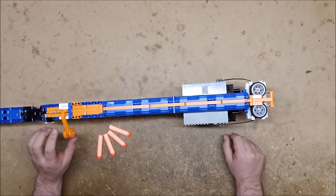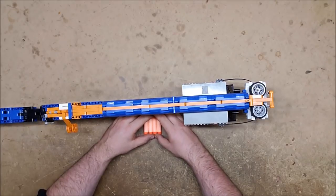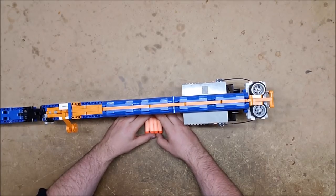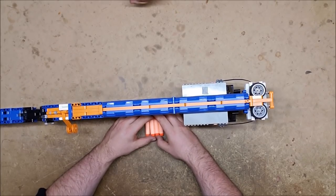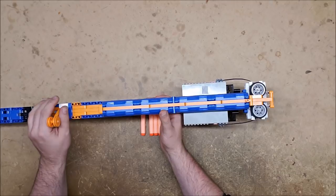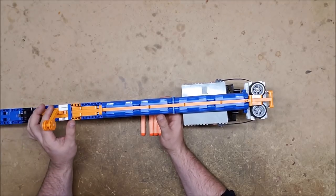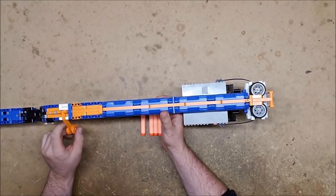We have successfully put an afterburner on this atrocious thing. It might get 25 feet now — maybe. But it does work, which is ridiculous and fantastic. I have no doubt that Luchathor will attempt to improve this. We got so many extra rubber bands — you could probably try doubling it and see if that does anything.